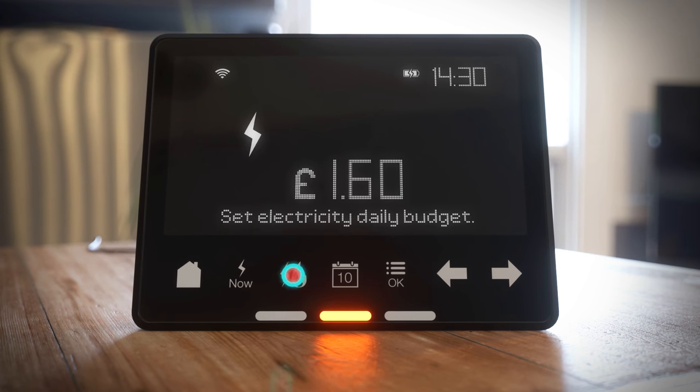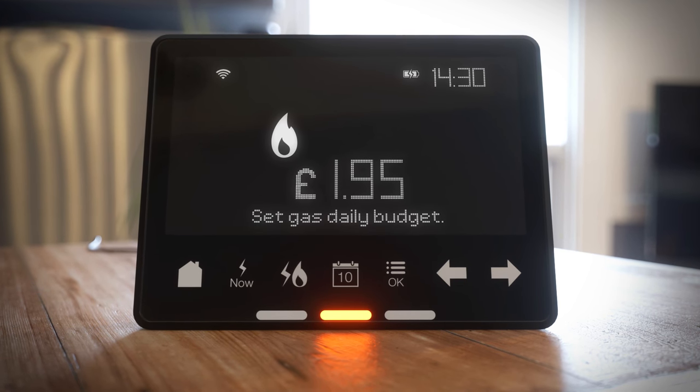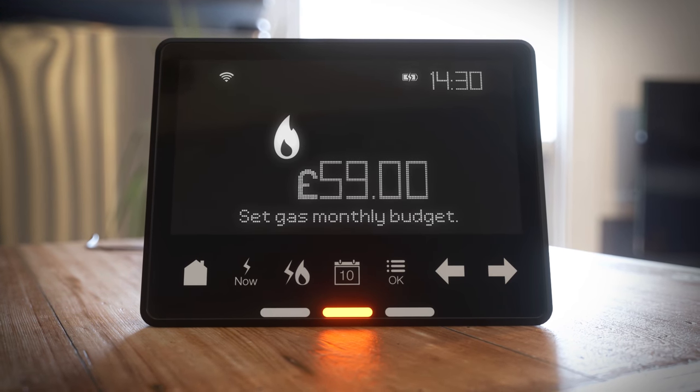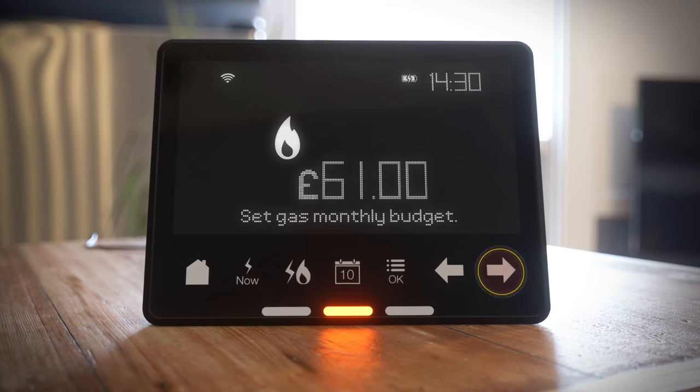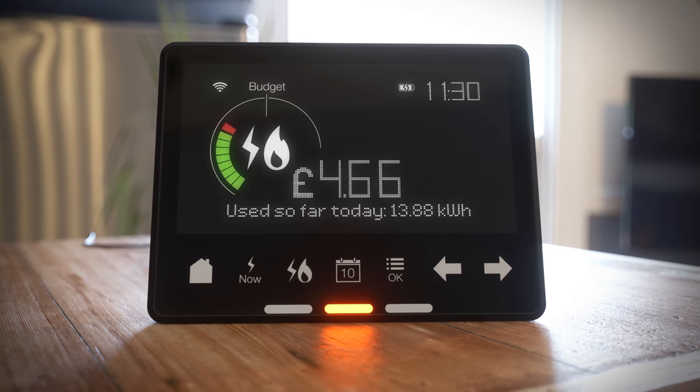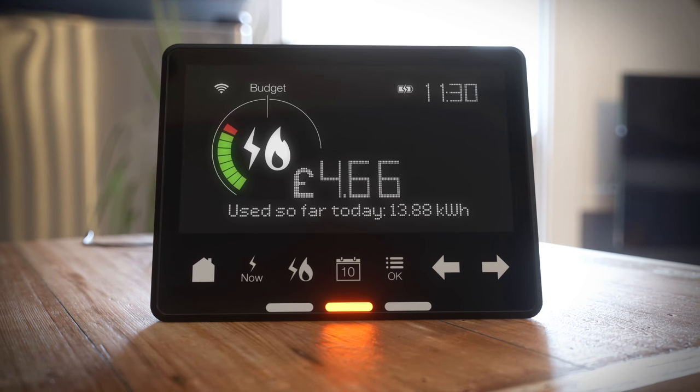Use the fuel selector button to set a budget for gas or electricity. The calendar button lets you set a time period. Use the arrows to set your budget. You can now track your energy target through the home screen dial, and an audio alert will sound if you go over your budget.